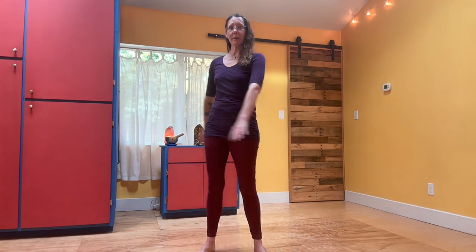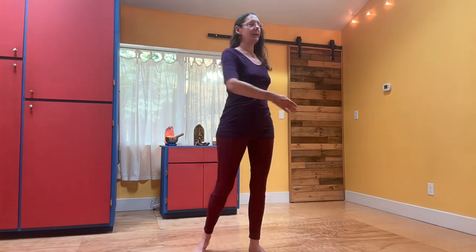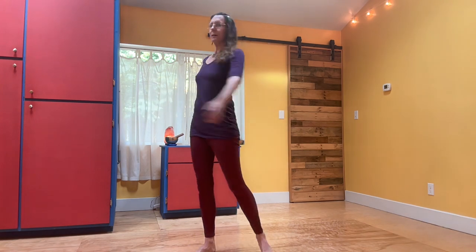From here, you're going to bring the hands up a little higher — you're going to tap your ribs. So it'll be the same thing, just the hands come up and give a tap to the ribs, to bring some energy and movement into the whole torso.